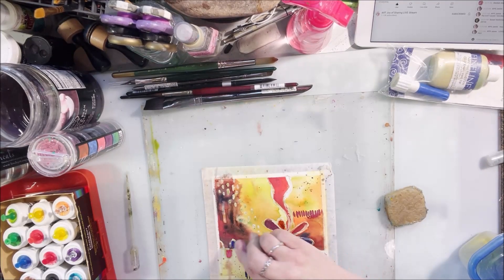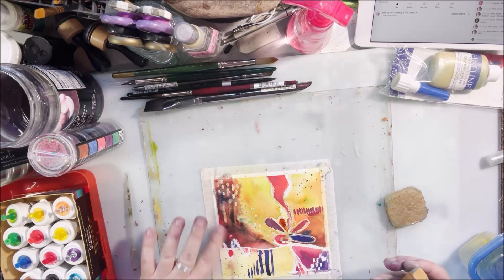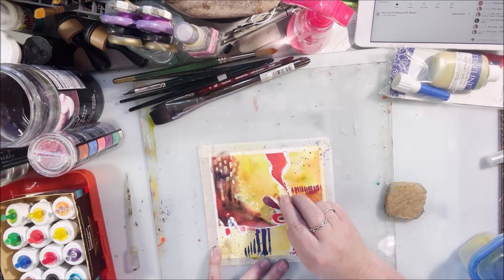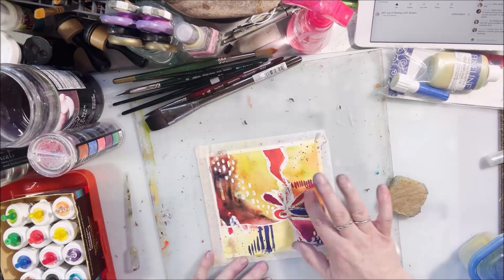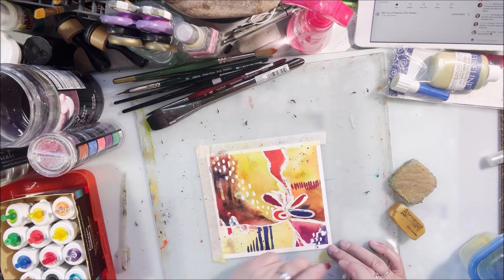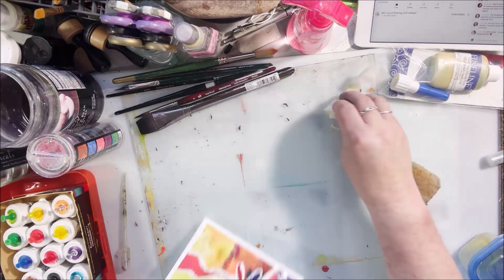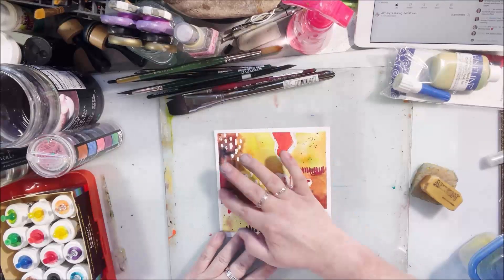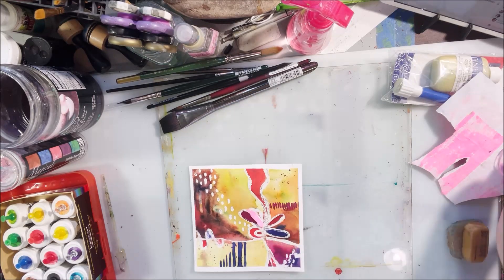I came back to these and they weren't 100% dry, but dry enough to remove the frisket. The best thing to remove frisket is your fingers — something about rolling your finger over it helps it come off, but it does hurt your fingers a bit if you do it for too long. I tried my rubber cement remover first but it didn't seem to be working, so I used an eraser with a crumbly texture and that helped get it started. Because the paper wasn't completely dry, it did rip in a couple places.